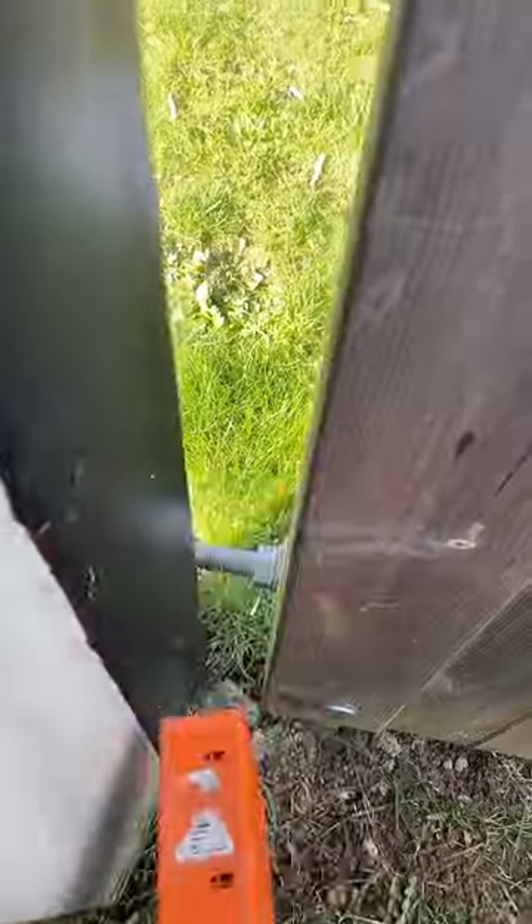Alright, popping into one of my regular maintenance jobs. The customer's not in, so he said I'm going to have to jump the fence. Here's what it is — let's get the job done.